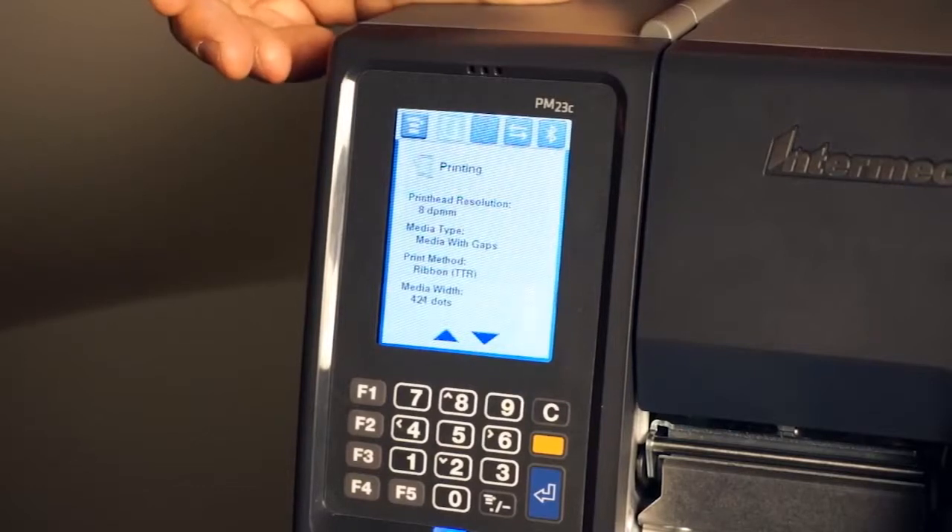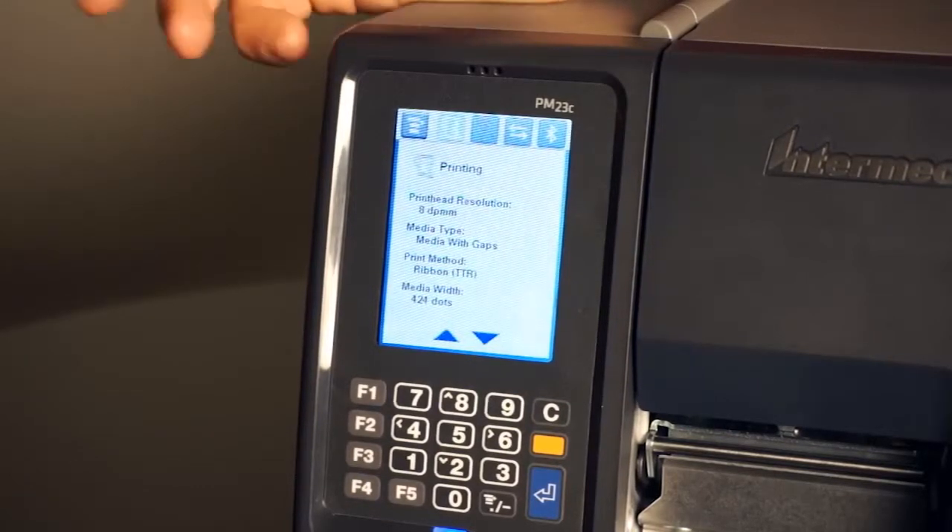This is just another PM series feature that increases uptime and reduces maintenance cost. PM series are the easiest printers to reconfigure.